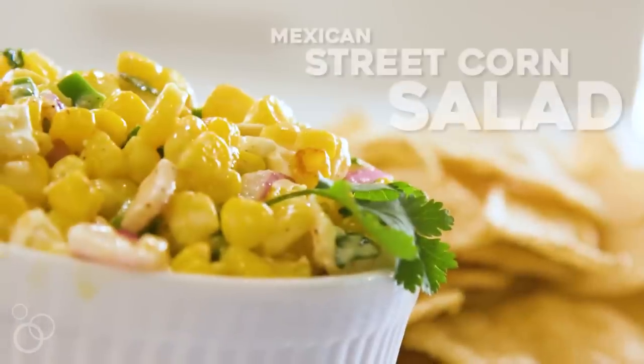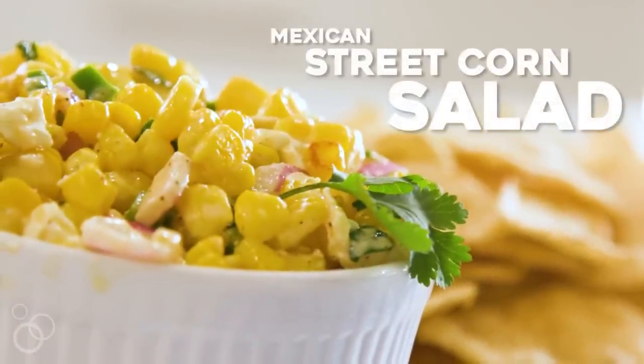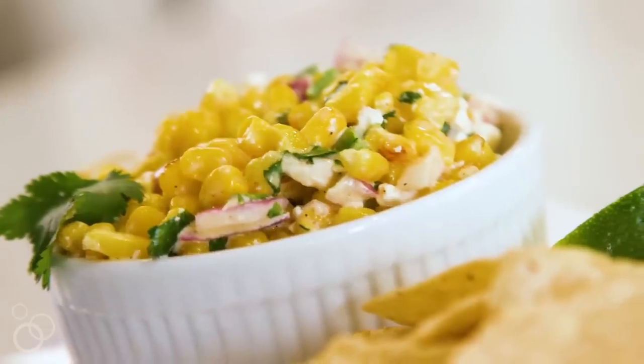Hi, I'm Lauren from Six Sisters Stuff and today I am making our Mexican Street Corn Salad. I love this recipe because you can serve it as a side dish with your favorite dinner or serve it up on game day for the perfect appetizer.